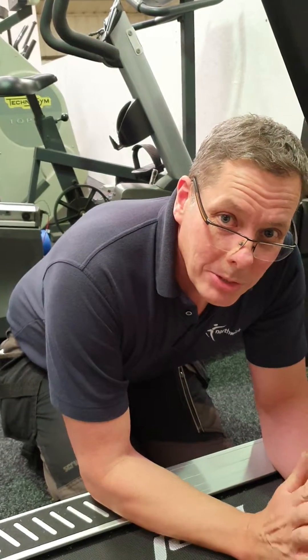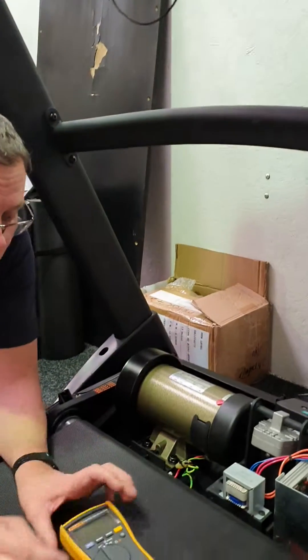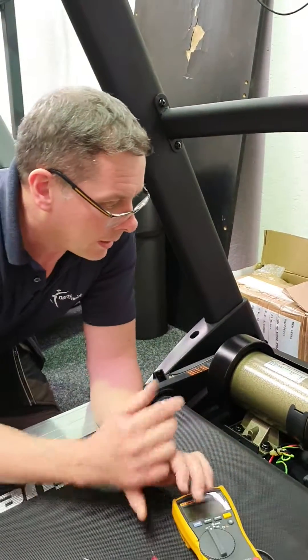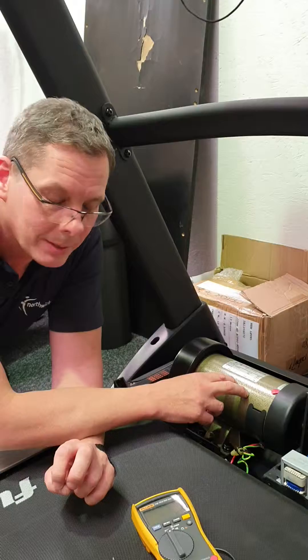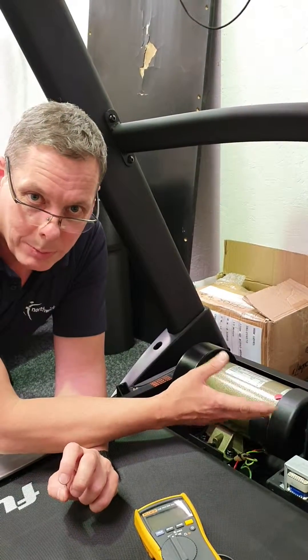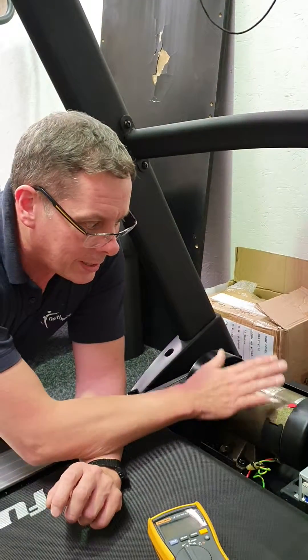I'm going to show you how to check the drive motor on a treadmill using a multimeter, so we can see whether the drive motor is okay or not. What I'm going to tell you refers to a domestic treadmill with a DC permanent magnet motor specifically. If you've got any questions as to what yours is, give me a shout — but this is for a DC motor.